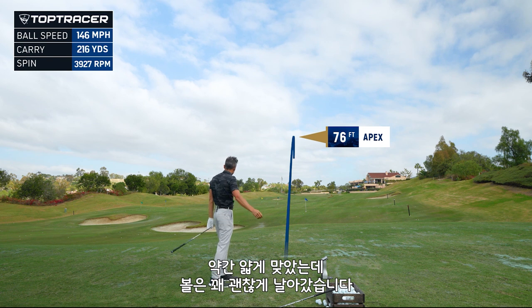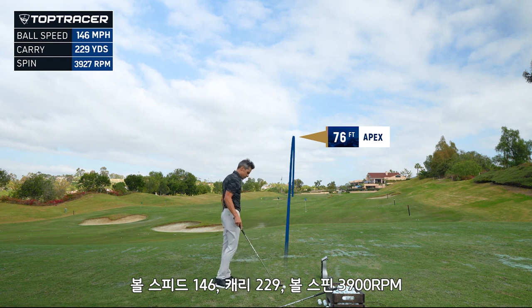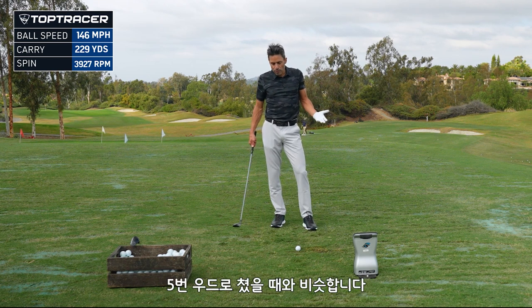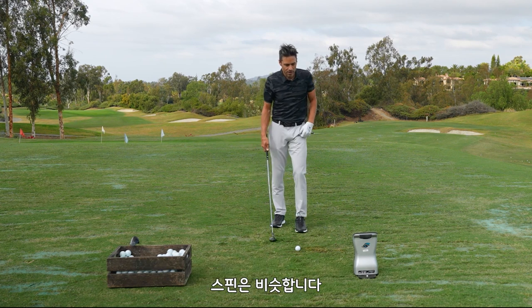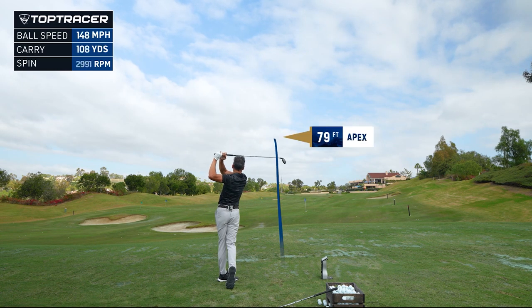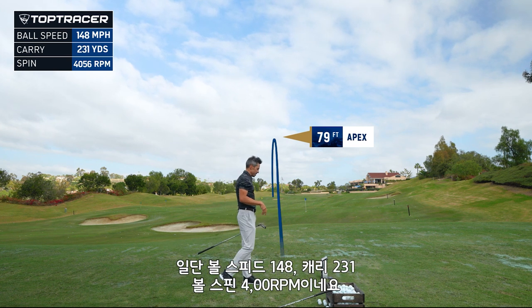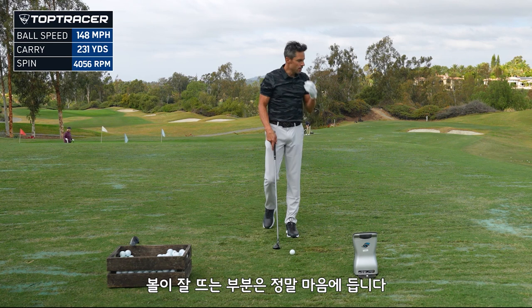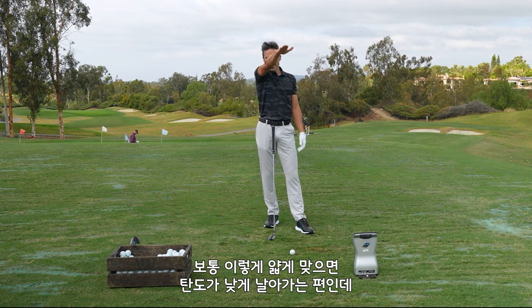Hit that a little bit thin, but it still got out there pretty good — 146 ball speed, 229 carry, and 3,900 spin. Crunching the numbers, this is 5-wood loft for me. The spin is good, the ball speed is maybe a little slower than my 5-wood, and carry is a little shorter — and I hit that thin. The second shot was a little more solid: 148 ball speed, 231 carry, 4,000 spin. The thing I'm liking so far — on a thin shot the ball is still getting up in the air, whereas typically a thin shot comes out flat.